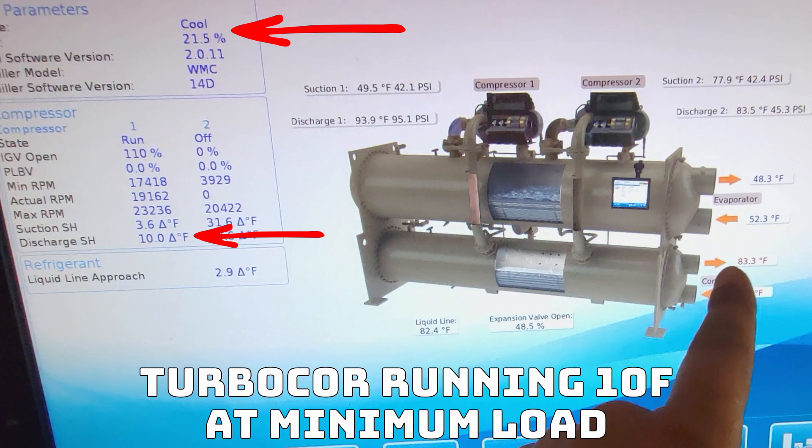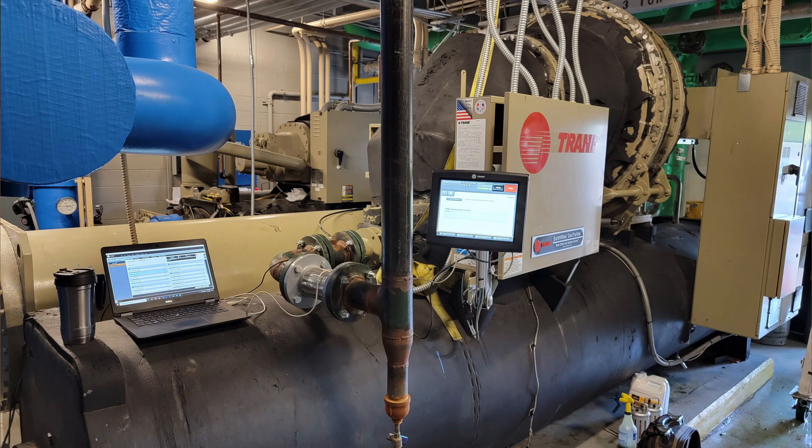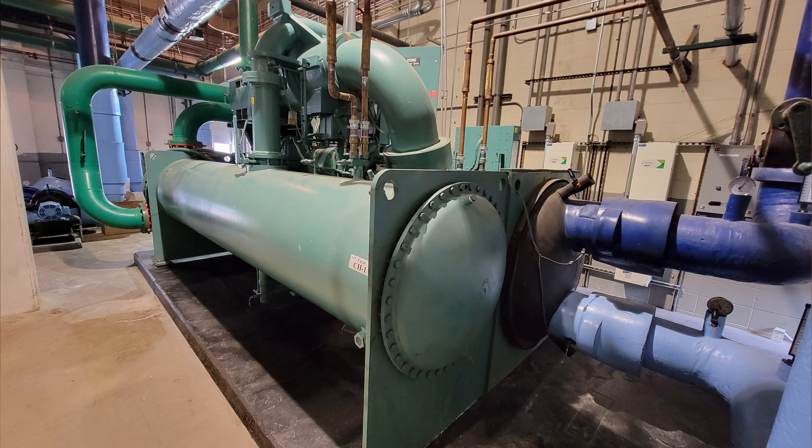On the low end, you might see somewhere around 15 degrees of discharge superheat with most centrifugals. That's a system with a fairly minimal load that's not having to work a whole lot, and the lift is fairly low. With a normal operation and a reasonable load, you're going to see about 20 degrees of discharge superheat. That can scale up to about 40 degrees, depending on the specific compressor and conditions. If I start seeing above 40 degrees of discharge superheat, or start pushing that 40-degree barrier, I'm going to start really looking at what's going on in the system.